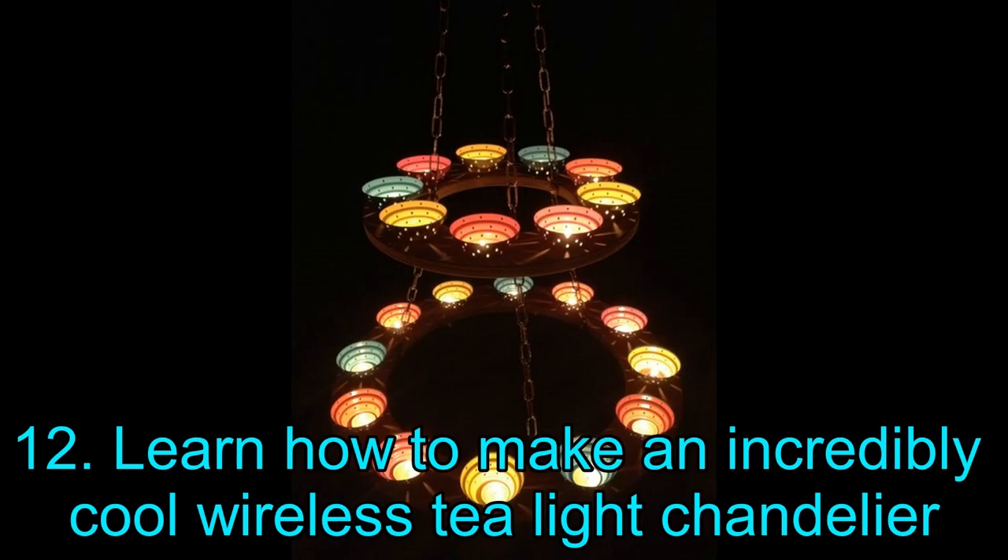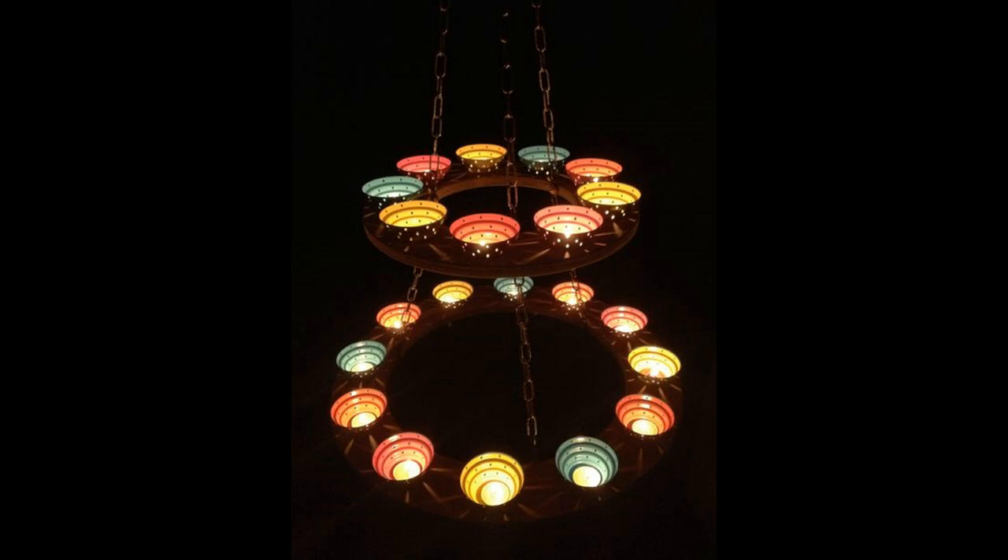Project 12: Learn How to Make an Incredibly Cool Wireless Tea Light Chandelier. Why spend hundreds of dollars on a chandelier when you can make something cooler for a lot less cash? This project requires routers, hand drills, and circle cutting bits. If you are comfortable with those tools, this project will be a piece of cake. The materials are easily available and inexpensive. The best part is that it will be devoid of electrical lines — whether you use LED tea candles or actual candles, no complicated wires are needed, saving on your electrical bills.